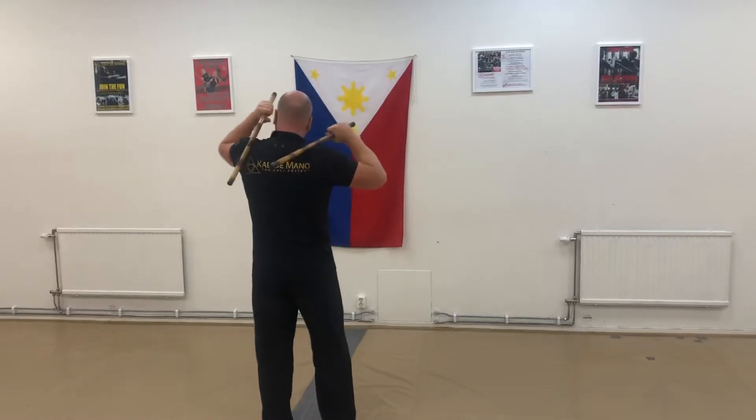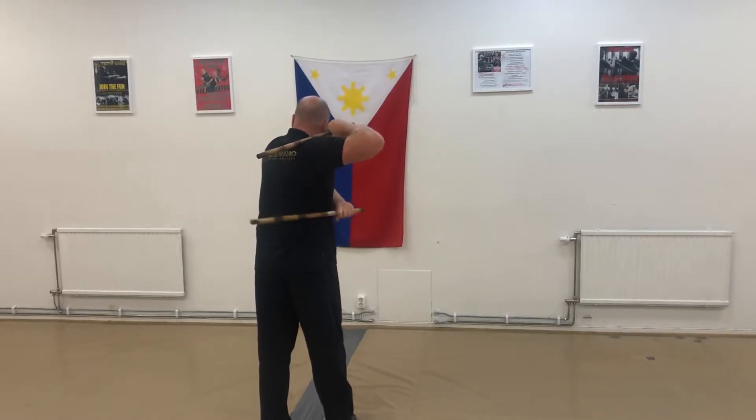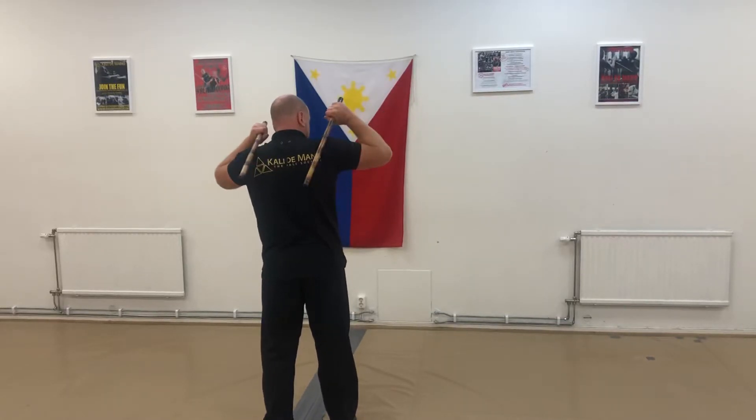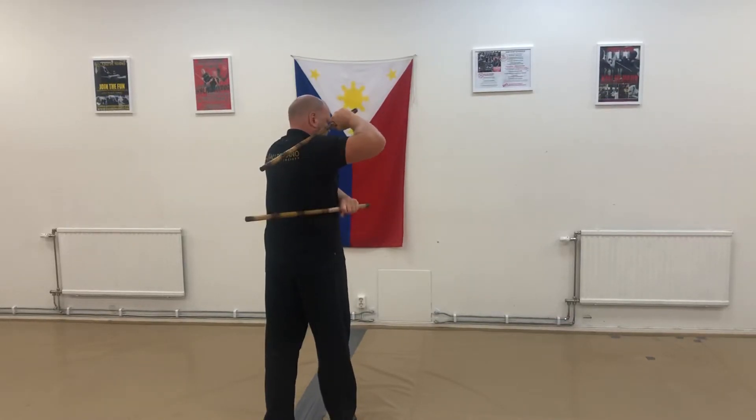From this side: spin in, hit, out. Spin in, hit, out. Spin in. Now I do both.